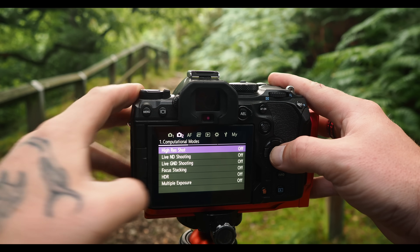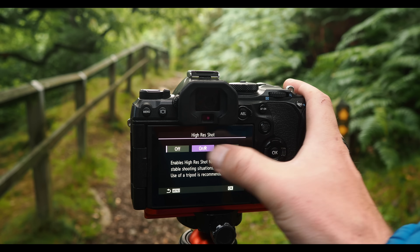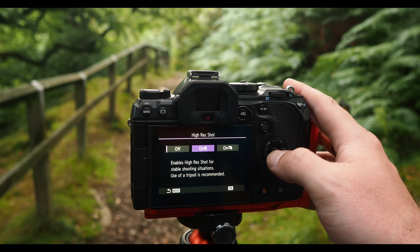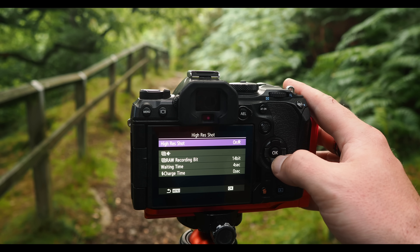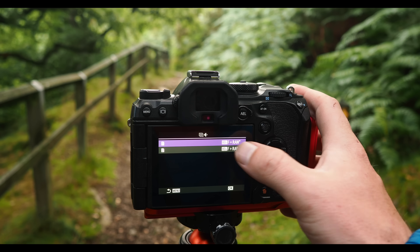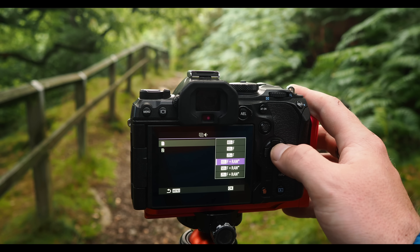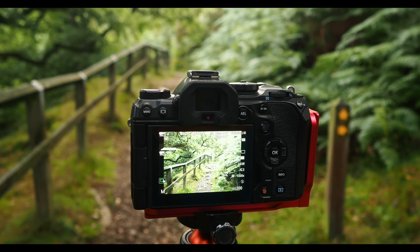Menu, computational mode, high res shot — let's turn it on. We're in tripod mode. We have two modes: tripod and handheld, but for today's video we're going to be on a tripod. And you can see: 80 megapixel fine photograph plus a raw file. There are different options on there. I'm going to go for the 80 megapixel option. Easy as that — the camera will now take 80 megapixel photographs.